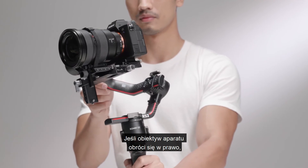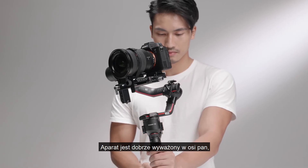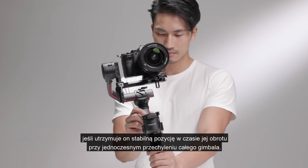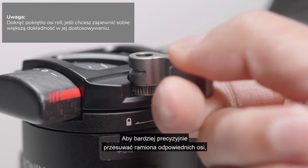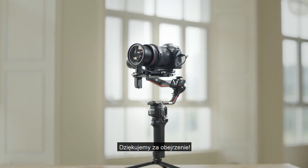If the camera lens rotates to the right, push the pan axis to the left. The pan axis is balanced when the camera is steady when rotating the pan while tilting the grip. Toggle the lever to the locked position. To move the axis arm in smaller increments, adjust the tightness of the roll axis knob to an appropriate amount. Thanks for watching!